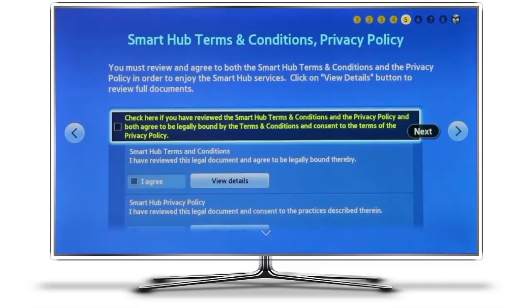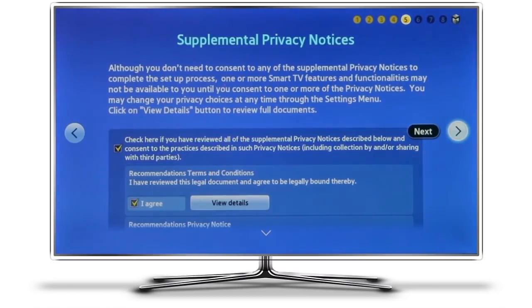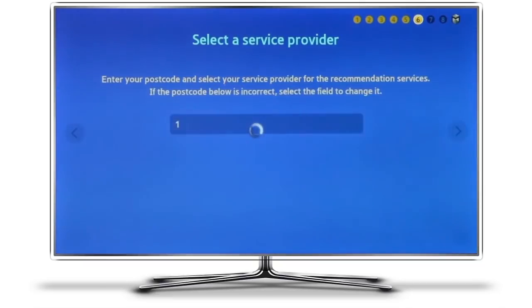If things did work as planned, you should next come to the Smart Hub Terms and Conditions page, which I'm going to agree to here, along with any other ones that may come up. At this point it asks for your postcode. I tend to ignore this step because of the mismatch between my satellite television services and the Smart Hub being in a different country. Still, if you want to use this feature you can enter your own postcode. I'm just going to enter the number one, which will confuse the system and allow me to avoid this feature altogether.